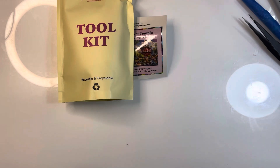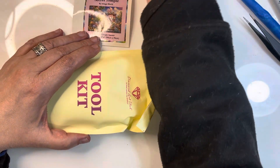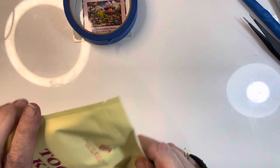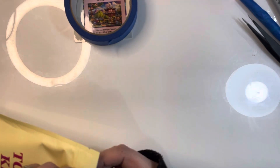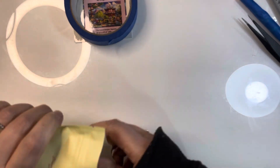Before I get this painting up, let's sort this out. It's not heavy enough. I don't know why they give you that tear point because you don't need to tear it - you just open it up like that. Right, what have we got?